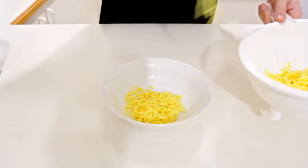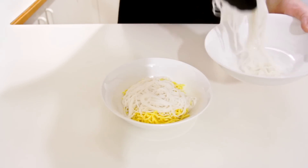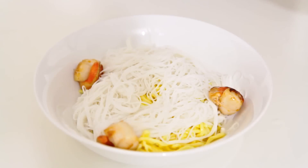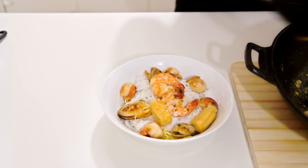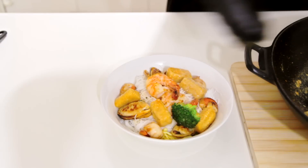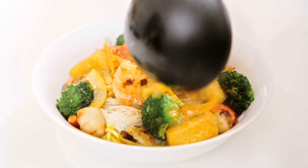It's time to put this together. Into a bowl I'm adding some hokkien noodles. I've also got some thin rice noodles here — of course you can use your choice of noodles. Now it's time to add that seafood on top, followed by the tofu and the broccoli, and then I'm just going to ladle the rest of that soup over the top.